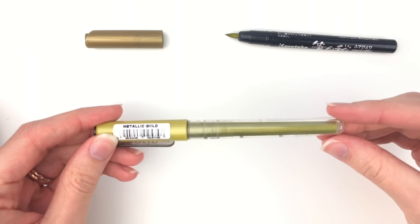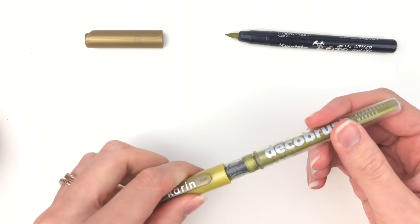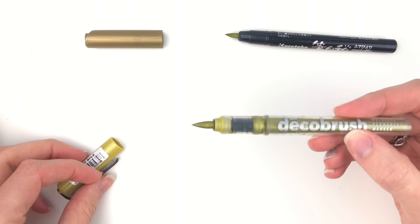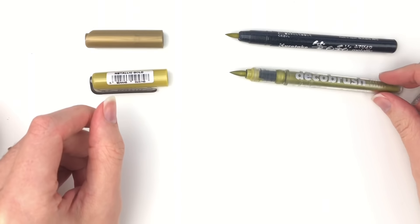The Karen markers have liquid ink inside and it is pigment so it will be permanent — it won't fade in the sun. I'm guessing that the Kiretake is also pigment based but I don't know because it doesn't say.